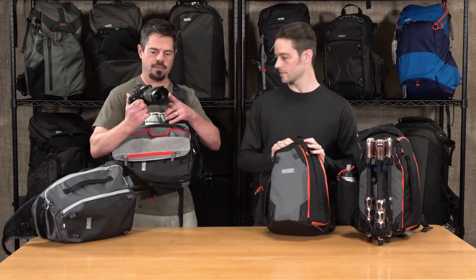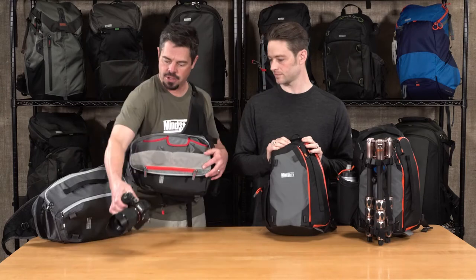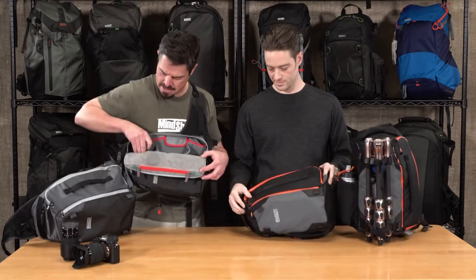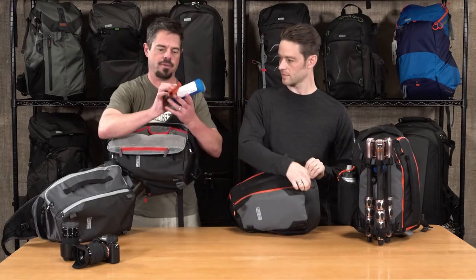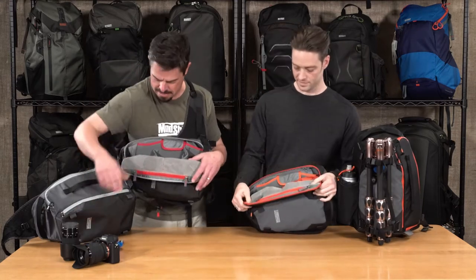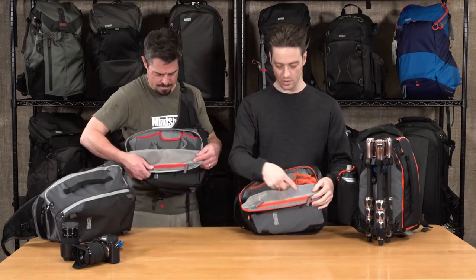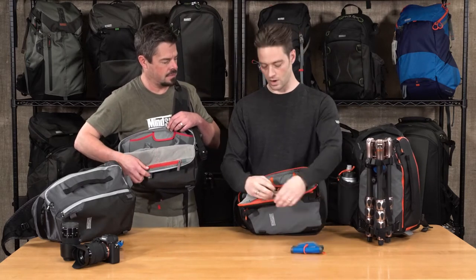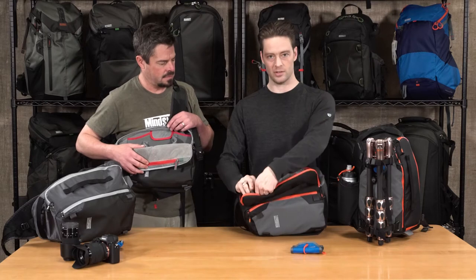I've got my mirrorless kit in here with the hood extended so I can do some rapid shooting. A couple other lenses. And then I've got my batteries and cards and things like that. You'll see too this mesh organizer pocket — it's split in two so you can keep things organized. Card wallet, other essentials for your camera kit.